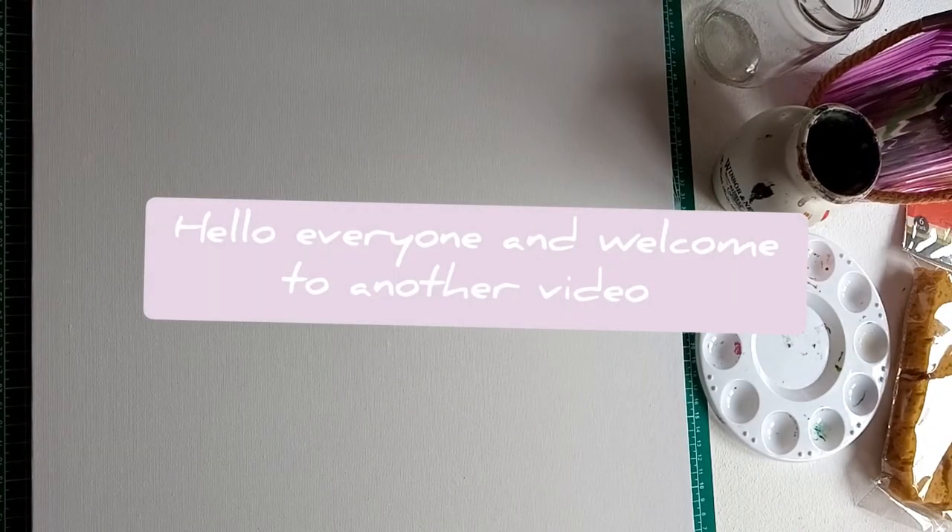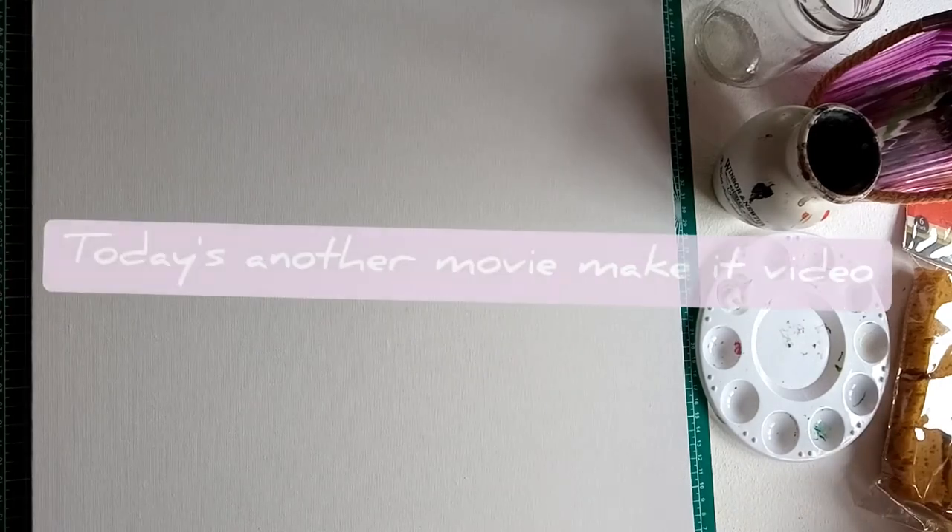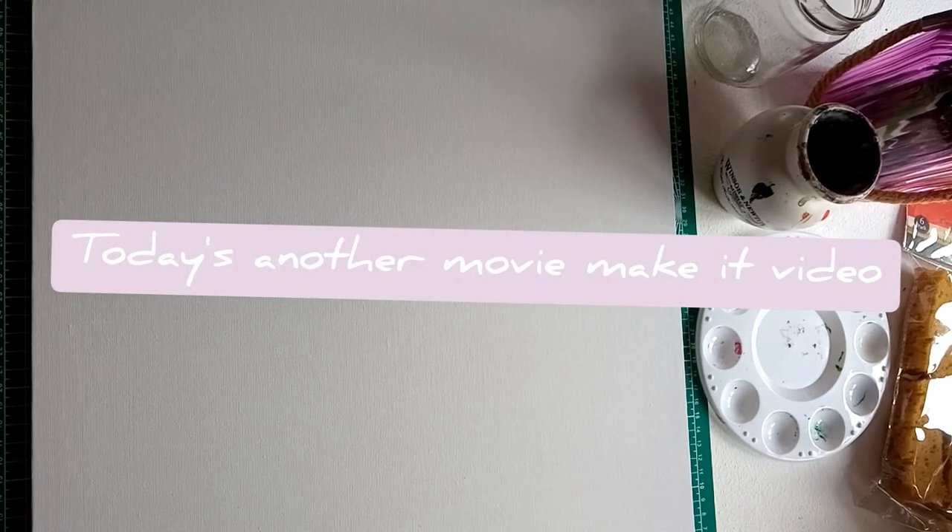Hi everyone and welcome to another video here on my channel. Today we are going to be watching A Donkey For A Day. It's another Movie Make It Monday video so I hope you guys enjoy.